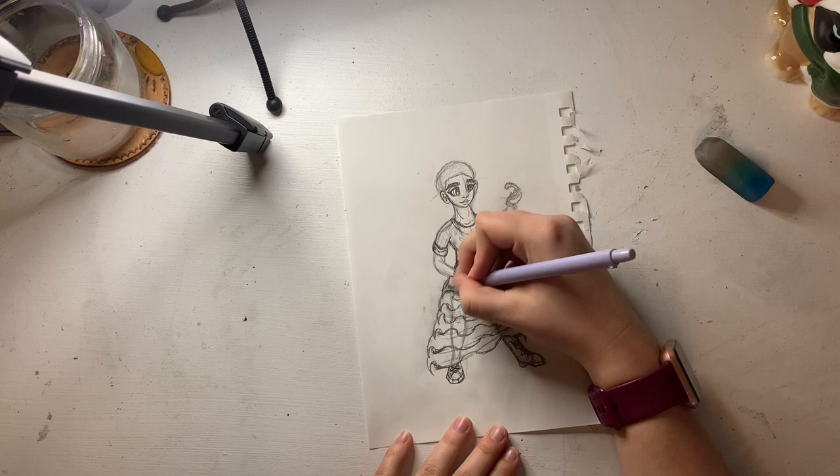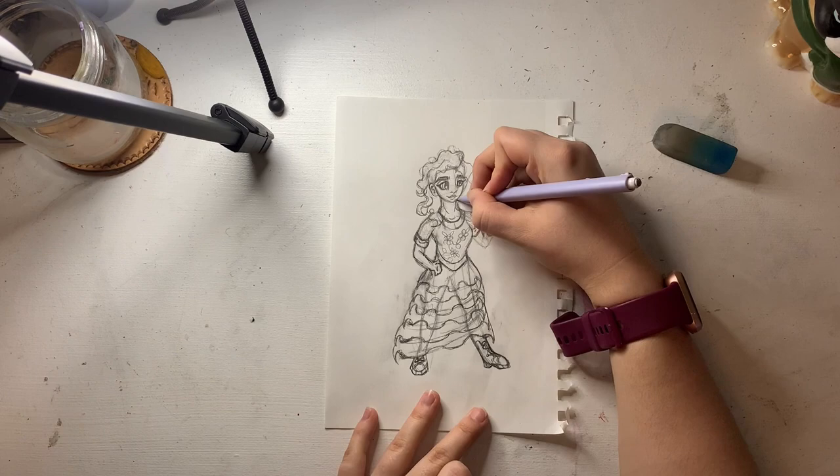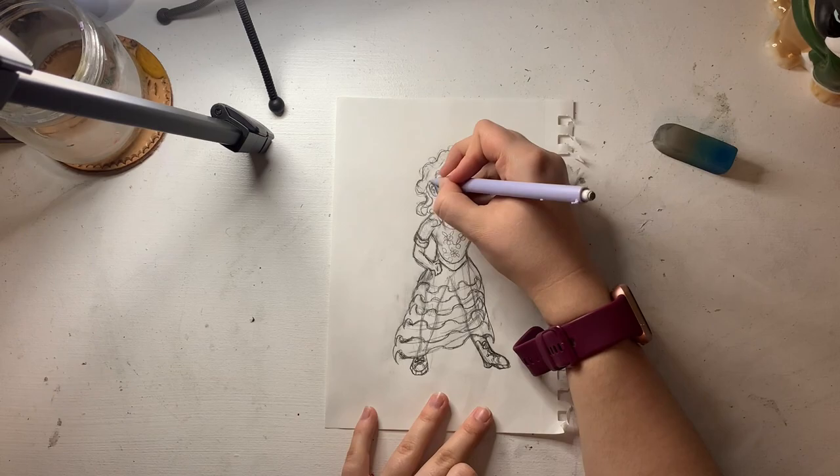I finally started finishing off her one hand, because again I struggled with it. And then I started on her hair. Lucy Gray has really, really curly hair, and I really love drawing curly hair.